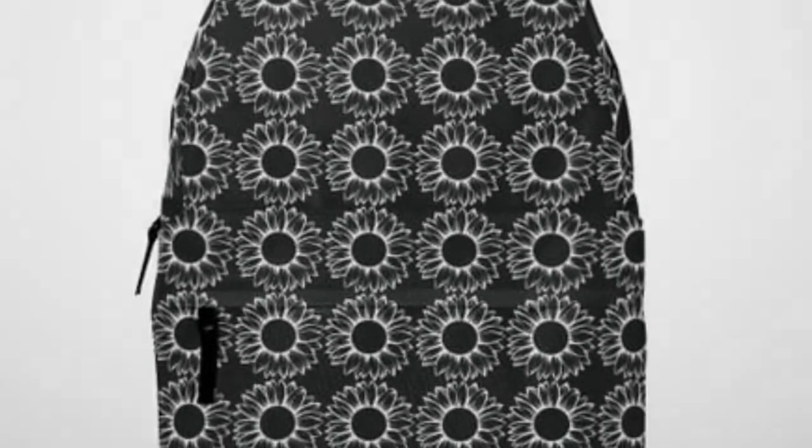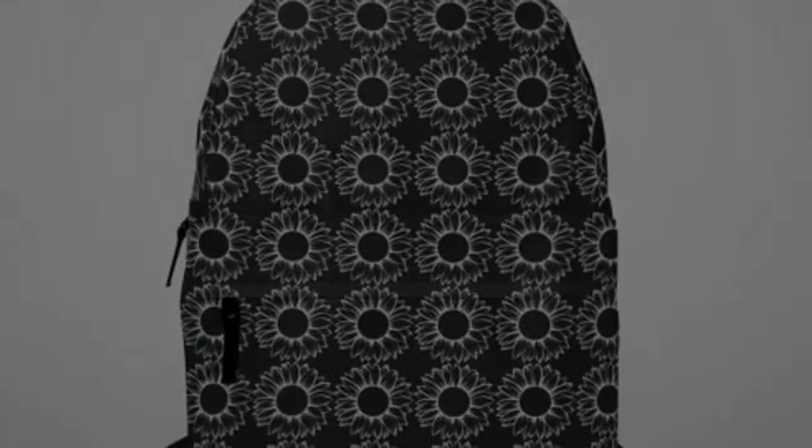Hey everyone, welcome back to our channel. Today we're diving into the world of backpacks, exploring the perfect blend of style and functionality.